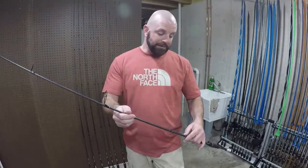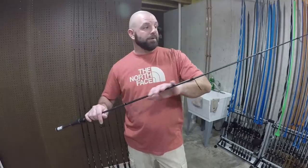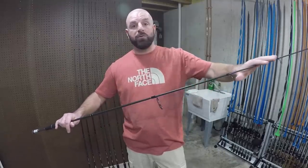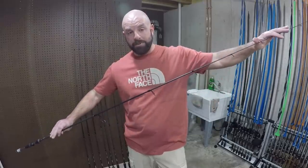This one is a 6'10" medium power, and I believe it's a fast action rod. A lot of guys confuse power and action — power is the butt section of the rod. Depending on how fast the action is will determine where the tip comes into play, whether it be fast, extra fast, or moderate fast — where the backbone stops and leads into the tip. A lot of guys say 'I got a medium action rod,' but medium is the power. Action is the tip. I know that confuses a lot of guys and I see it in the comments all the time.